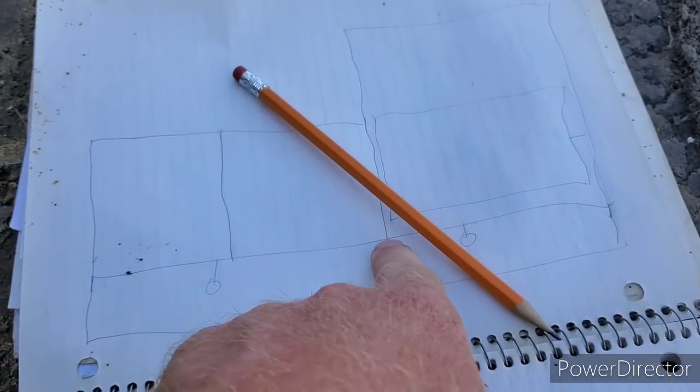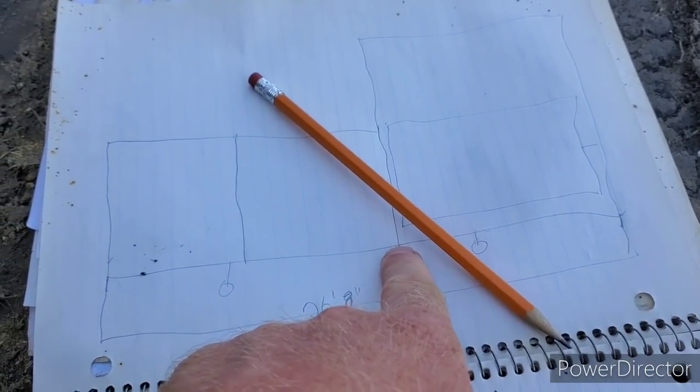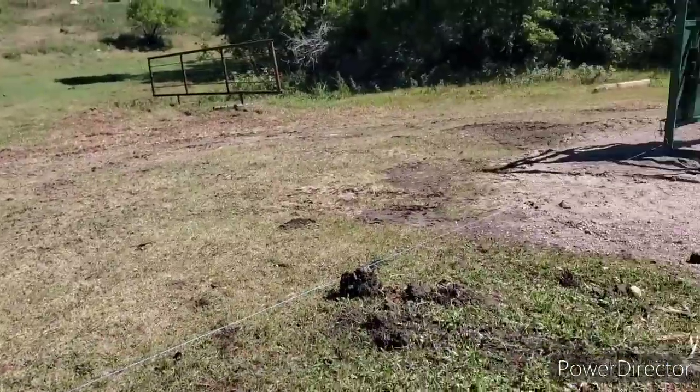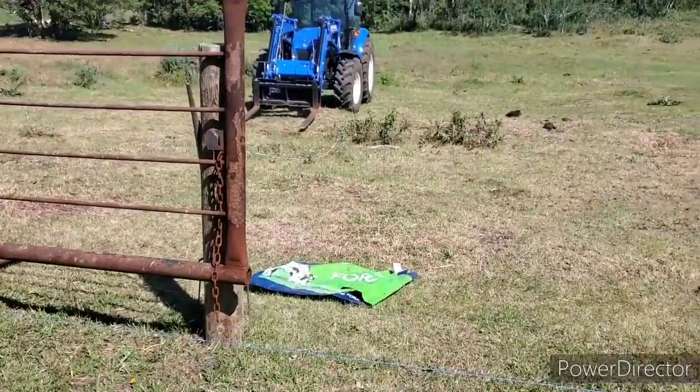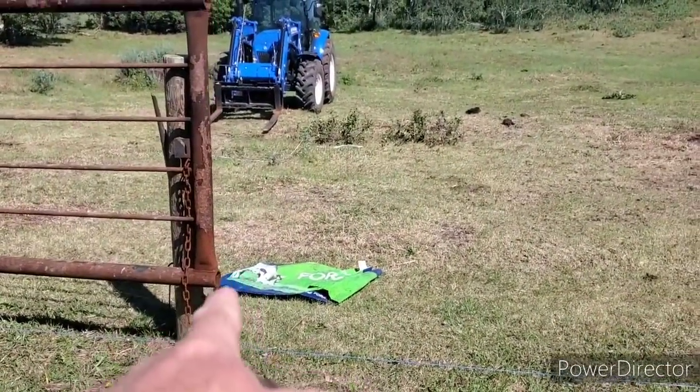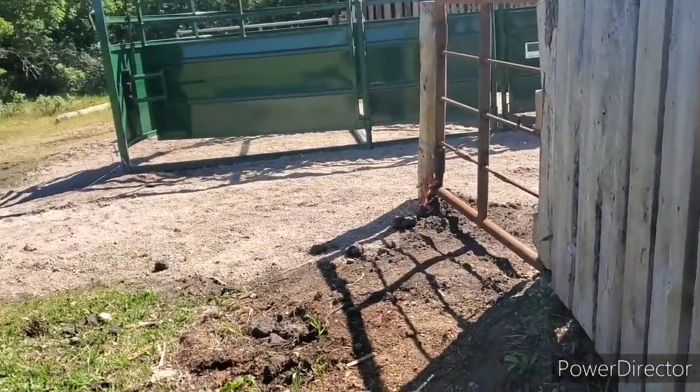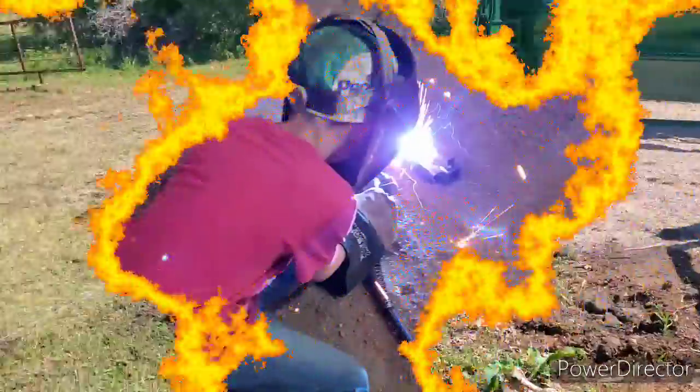I gotta measure how far from here, and where I want to mount the next gate. I gotta go from here down to about wherever in here somewhere where I'm gonna put that gate.